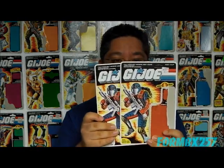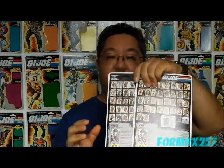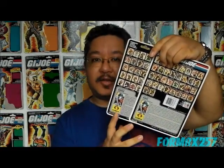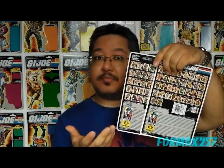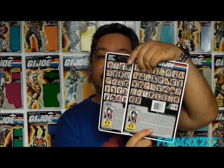Another interesting thing is, you'll note that just like the BATs from 1986 as well, we have a file card variant here. For the first year, the Vipers were called 'Vipers,' plural, and the second year that the toy was issued, they changed it to singular.